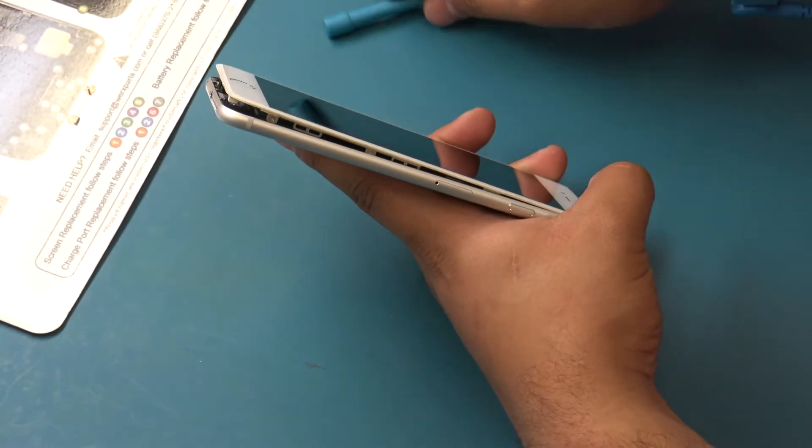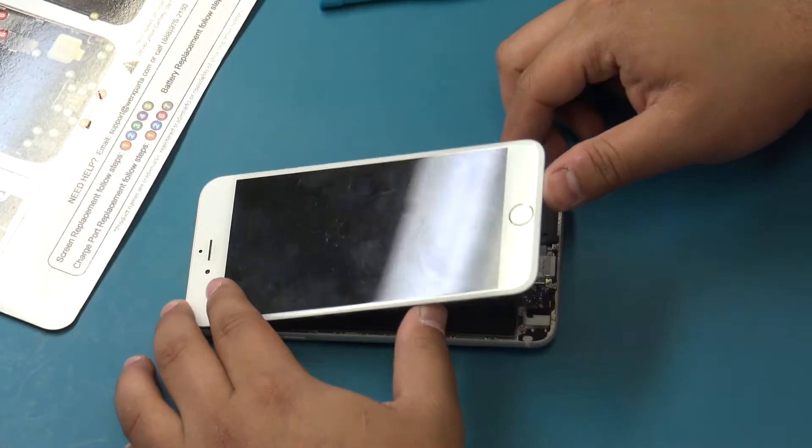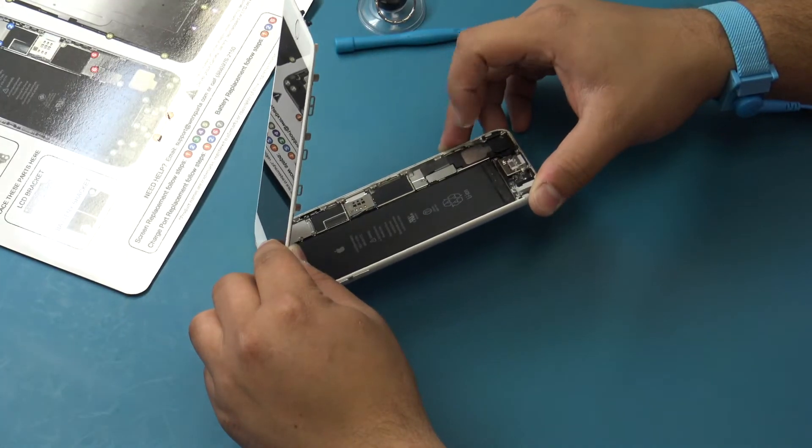Remove the plastic opening tool and reinsert on the right-hand side of the home button and repeat the same key turn motion. During the next few steps, until you remove the front panel assembly, keep it supported under a 90 degree angle in relation to the rear case. This will prevent damage to the display assembly flex cables.